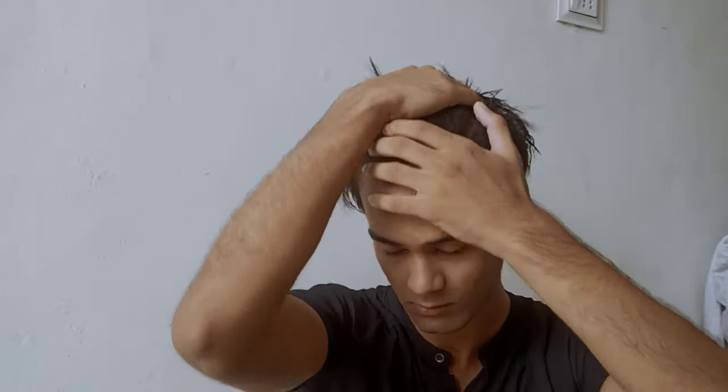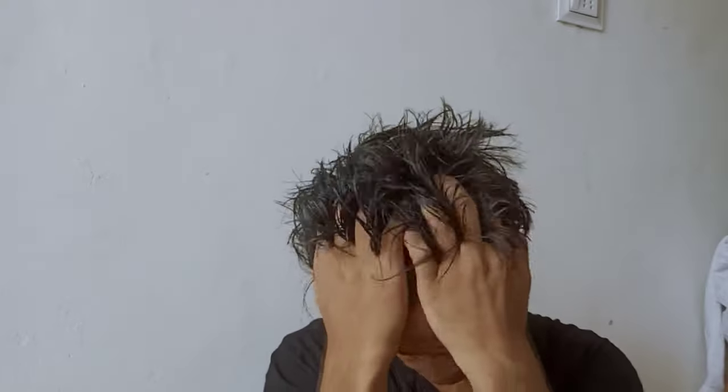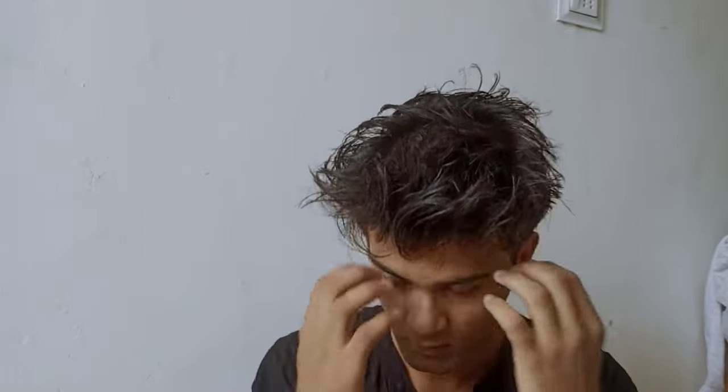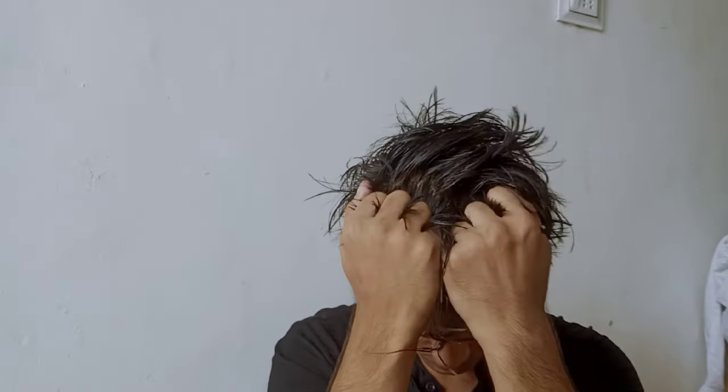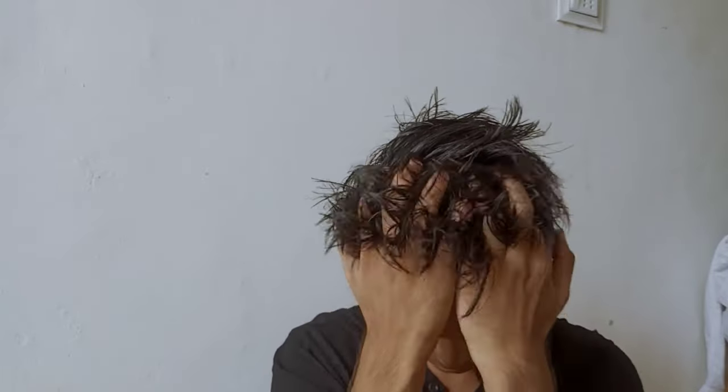After this, we just have to do the same thing with our hands. The main and easy step of this hair tutorial is you just have to curl your hair by using your fist — just press your hair as I am doing, and we just have to do it 2 to 3 times.